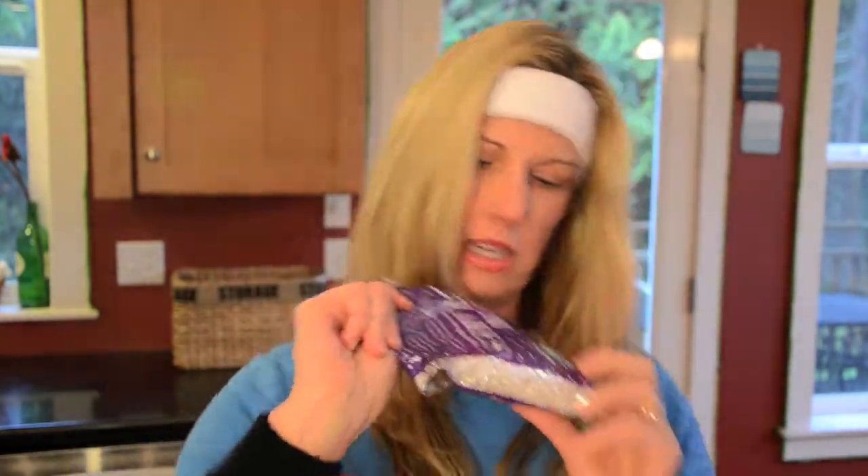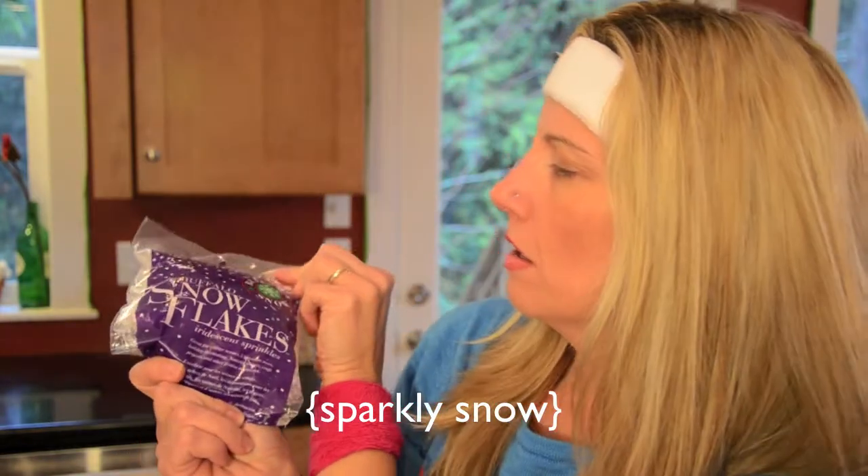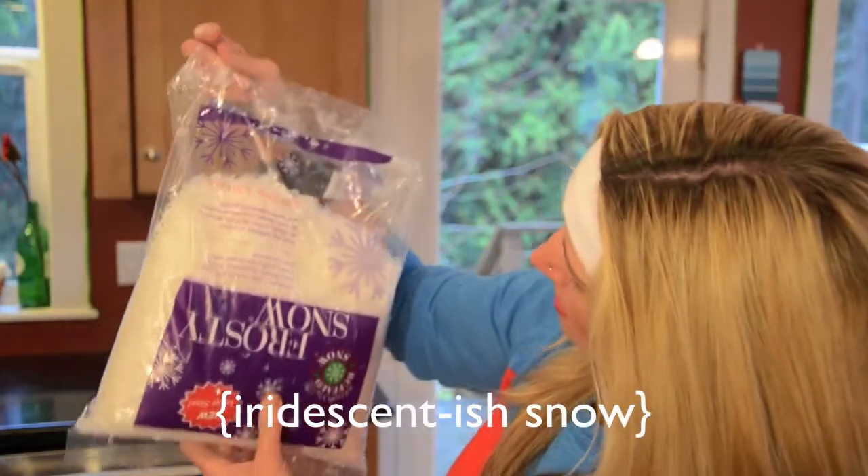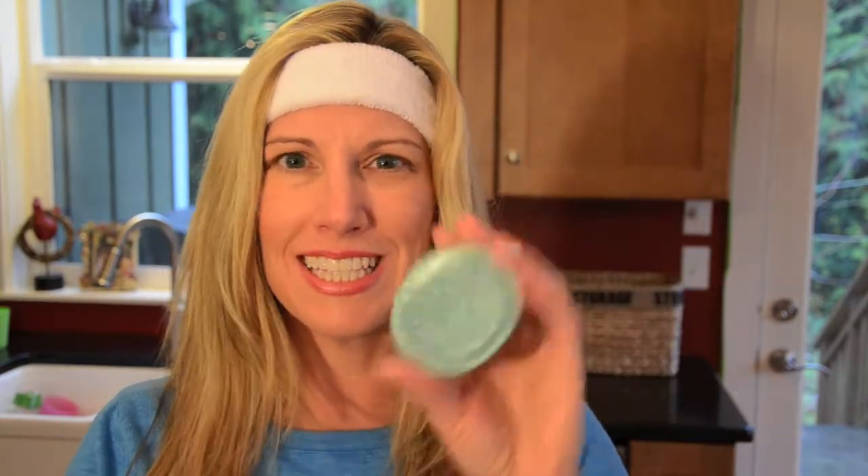I opened this bag upside down, but these are snowflakes — they're sparkly. I also opened this bag upside down, but this is snow. And a glue gun — don't get that too close to you. First thing you want to do is take your glitter blast stuff and paint your lids. I like this blue.